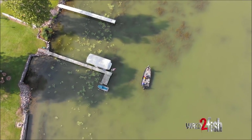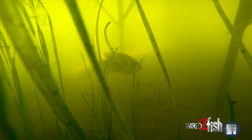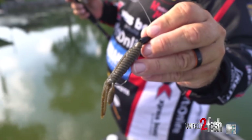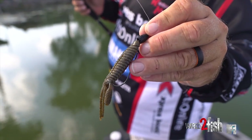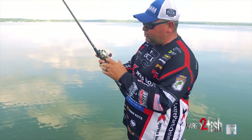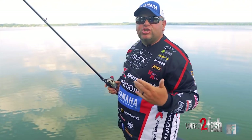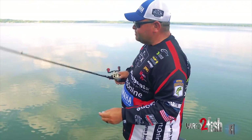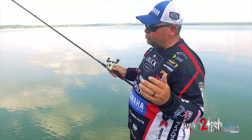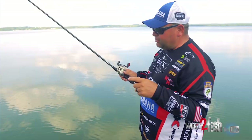I always let the water color dictate what type of bait I'm using. If I'm on a clear water lake where the water has a lot of clarity and I can see a lot under the dock, I want to use a bait that doesn't have a lot of action — something that's going to fall fast. If you're flipping a bait that has kicky legs, it's going to slow the fall down. In clear water, you don't want a bait falling slow because it gives the fish too long to look at it. You want that bait to go in there and fall fast and trigger that reaction bite.